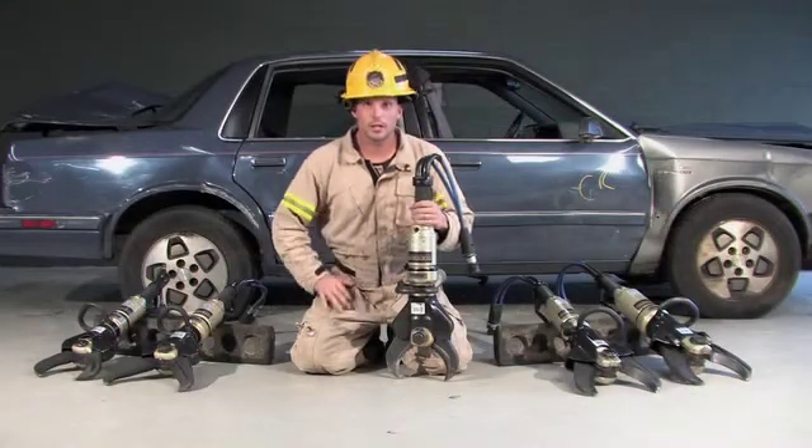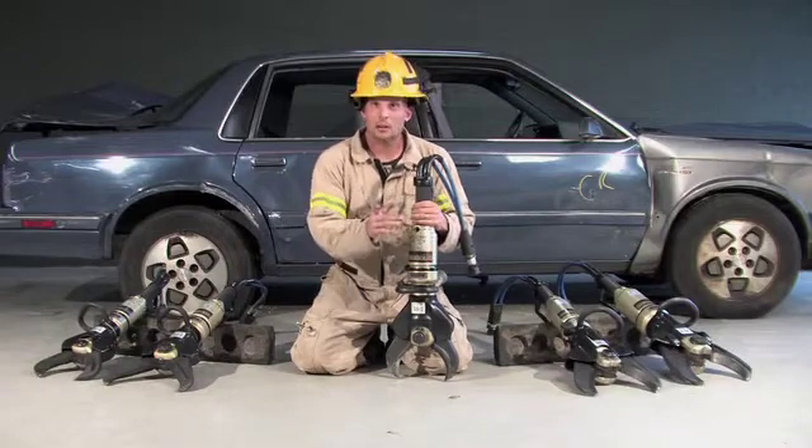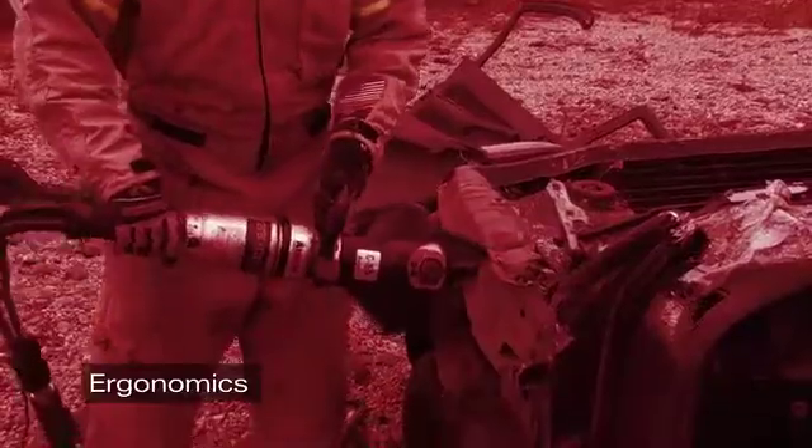Welcome. I'm Jerry with Genesis Rescue Systems. A couple key points to keep in mind when evaluating rescue tools. First one: ergonomics, which is balance and weight.